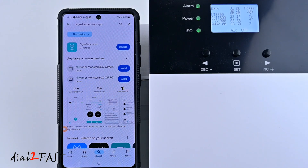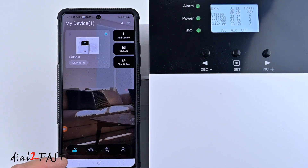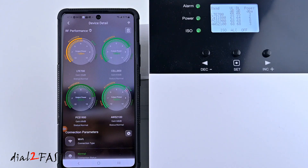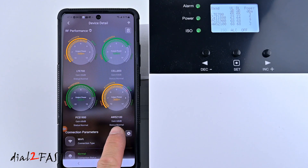There is a mobile app you can install on your phone that connects to this HiBoost box, called the Signal Supervisor app. After you install it, register for an account and then select add device to add this box to the app. Here is the RF performance gauge for all four bands — the one I'm using right now is AWS 2100, which shows the output power.